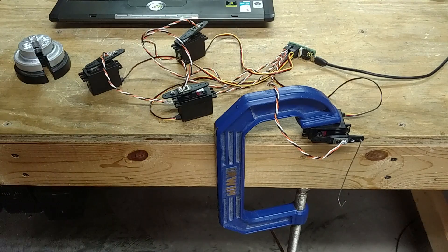It's currently powered over USB because my battery has died and it's currently on the charger, so once that's fully charged, we'll try that out.